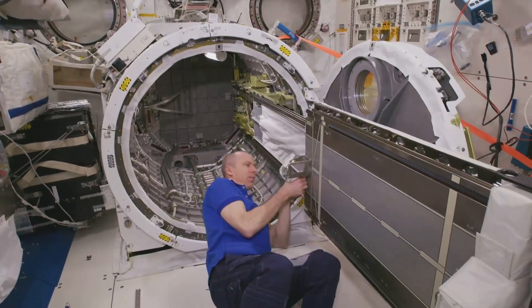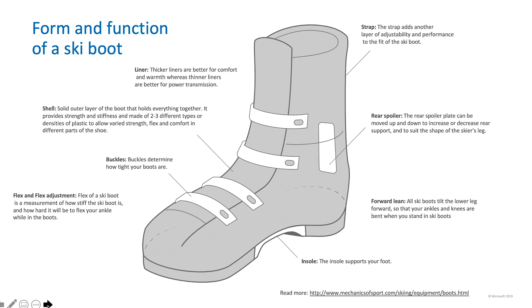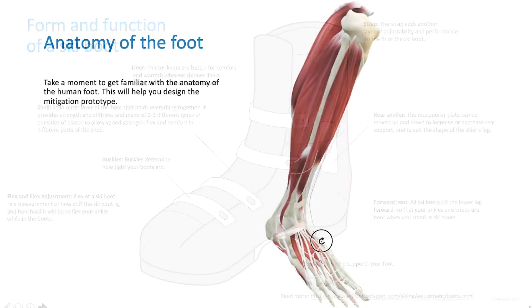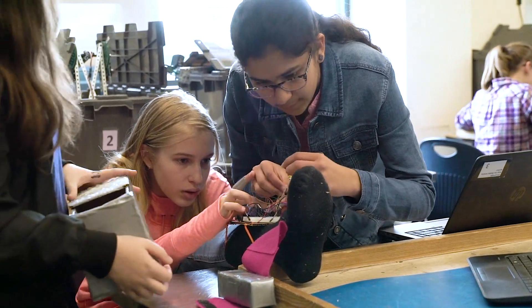In this lesson, students study the tasks that astronauts perform while on the International Space Station. They evaluate designs of performance footwear, gather user requirements, and study foot anatomy. Then they design and build a prototype to mitigate the pressure on their feet.